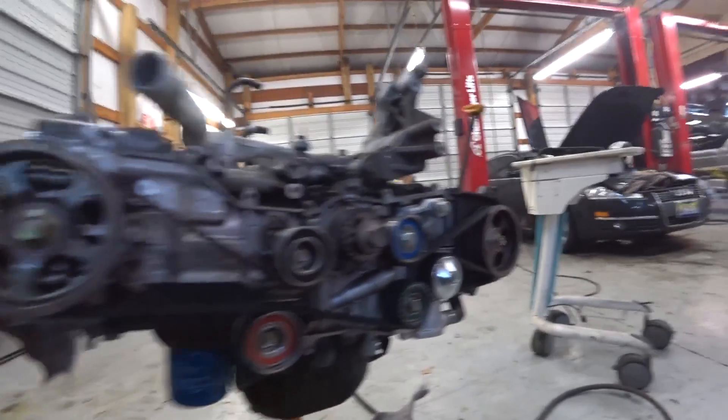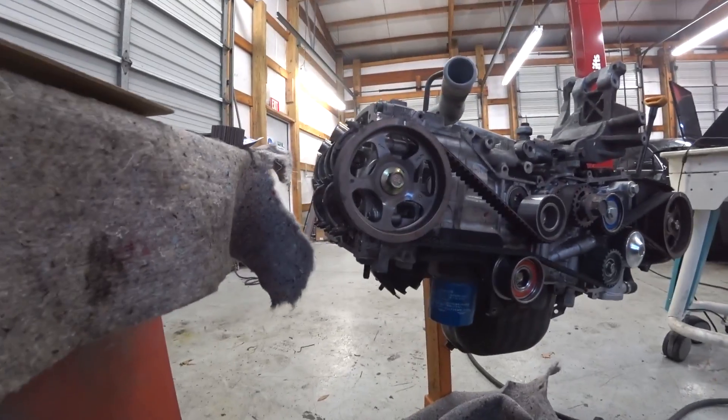But yeah, we got all this done. I did the valve lash. I might just go ahead and make a video out of the valve lash and the timing belt side.